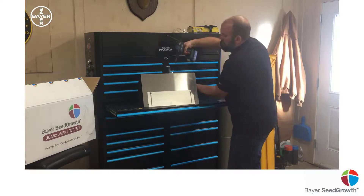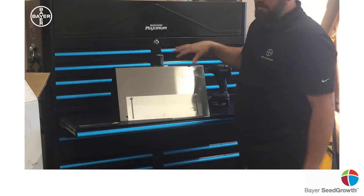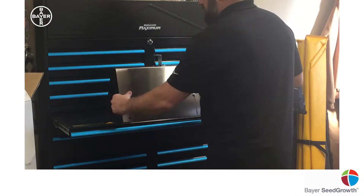A quick tip: while you've got this out, give this a tightening. It can vibrate loose during shipping or just from the vibration of the auger, so it never hurts to tighten it when you're working on this stuff.